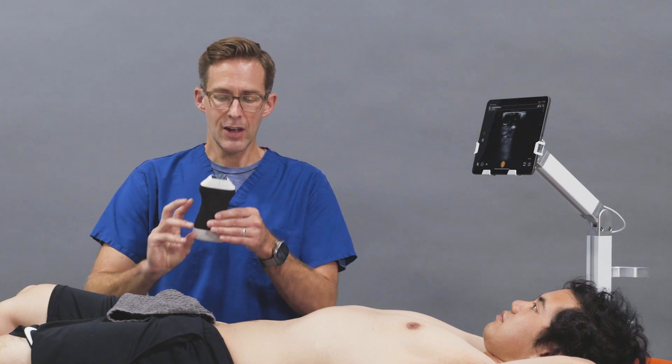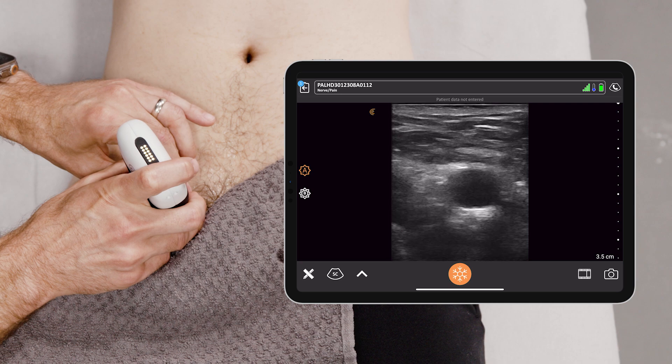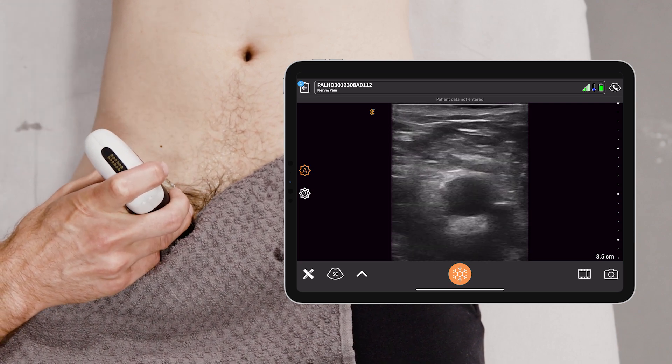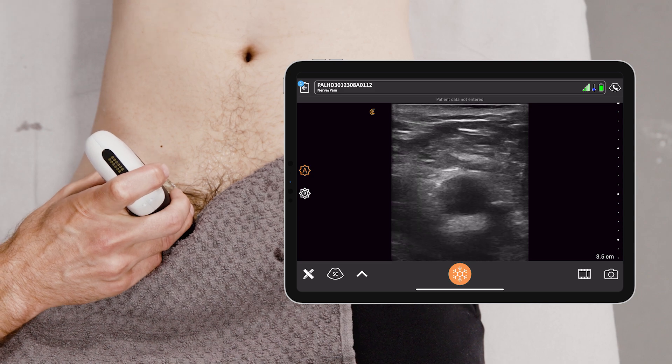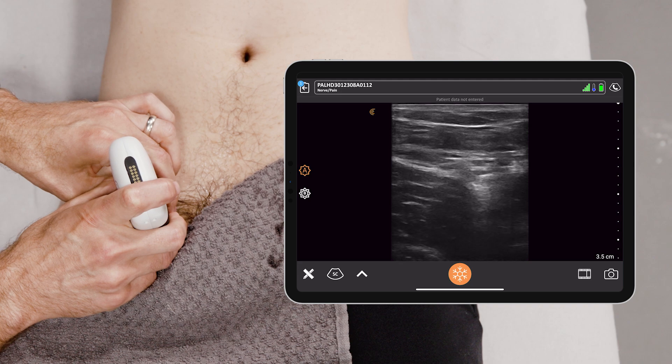You take the probe and go to the inguinal crease. Basically you're trying to find three structures and stay away from two of them. We're staying away from the femoral artery and the femoral vein. What you really want to identify is the femoral nerve.